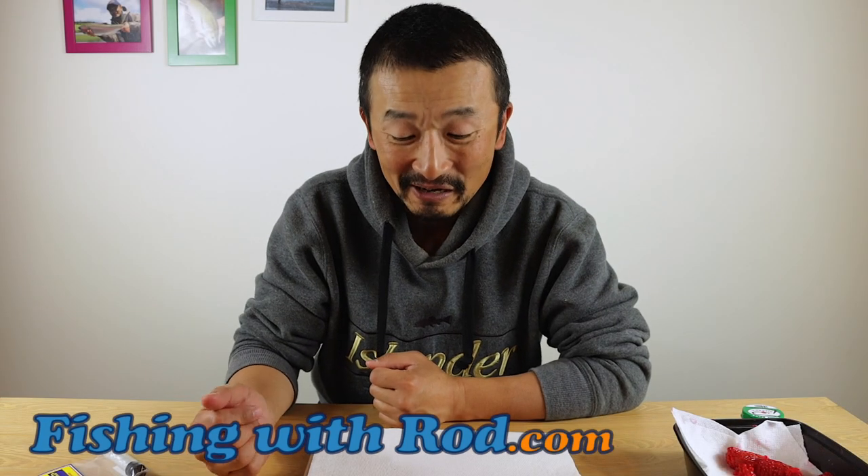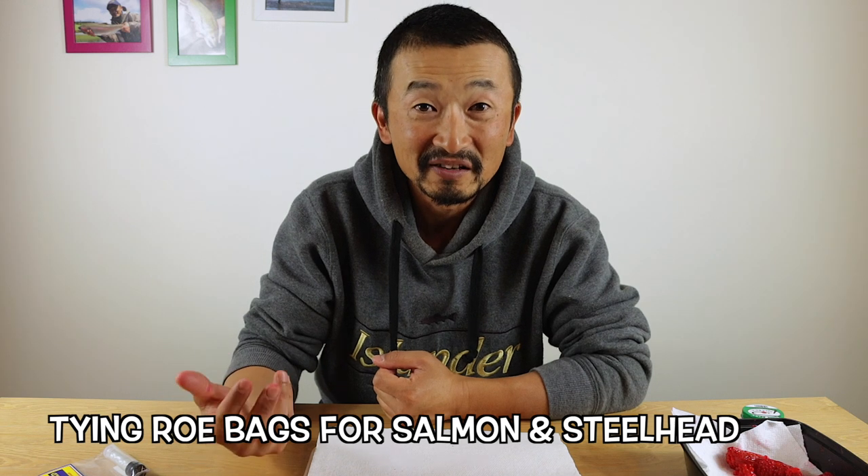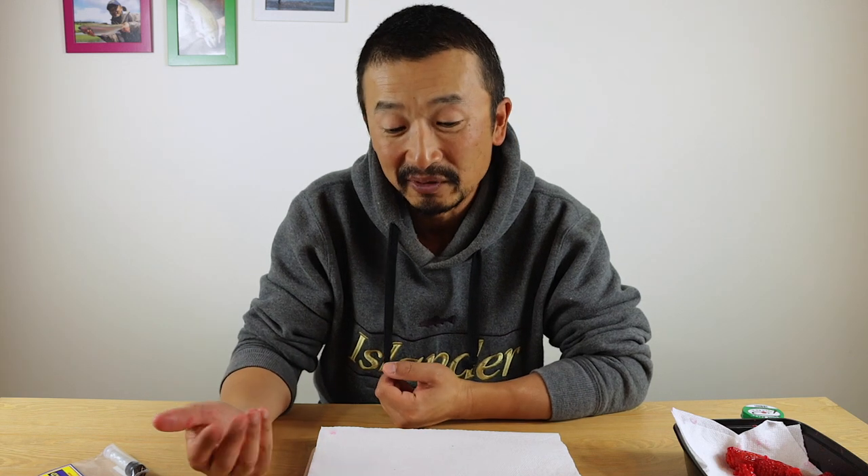Hey everybody, so it has been a while now. As you have noticed, I haven't put up a video for several weeks. It is the Fall River Salmon Fishing Season and we have been busy fishing and filming, trying to put together several videos for you in the upcoming months.